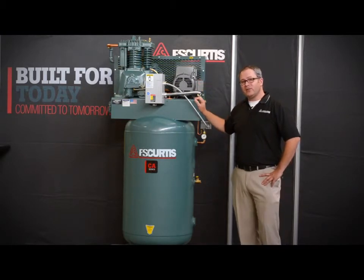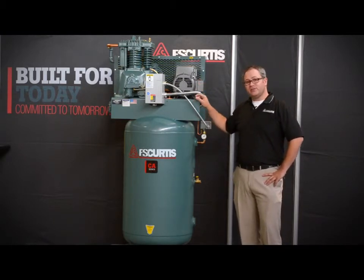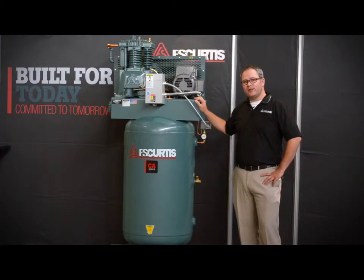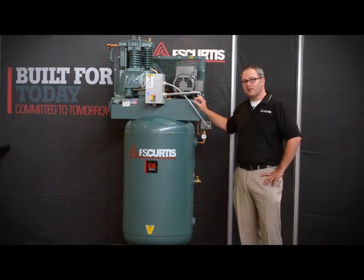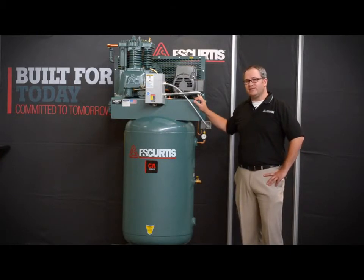Just like all FS Curtis products, the CA Series is factory filled with lubricant, so it's ready to go when it hits your floor. And just like all FS Curtis products, it's proudly built in the heartland here in St. Louis, Missouri, where we've been building quality products since 1854.